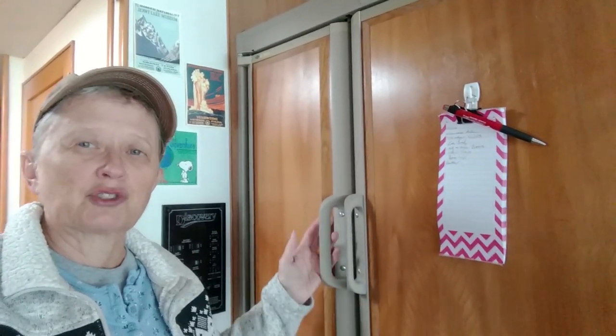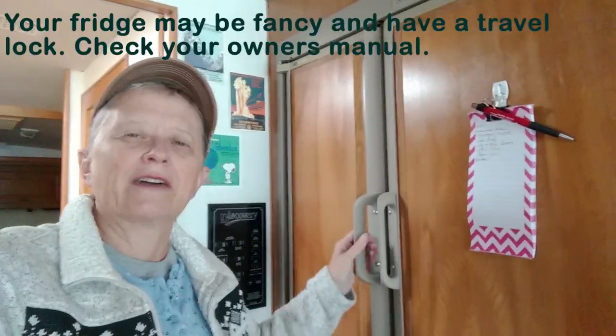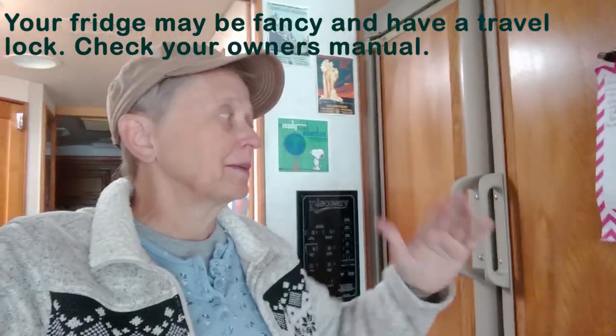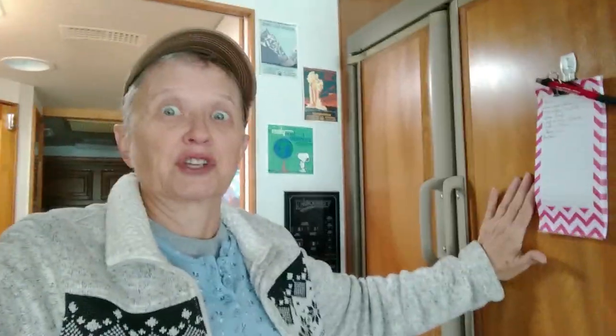It's an old one — a '98 — so yours might be fancier and not have this. One time when we were going down the road, we hit a bump, and a bottle slipped and actually shoved the refrigerator door open, which was not a happy thought. Fortunately, nothing came careening out and crashing on the floor — that was more dumb luck than good sense.